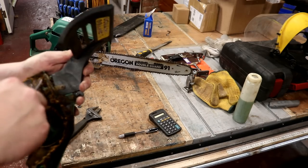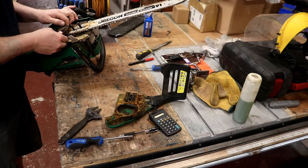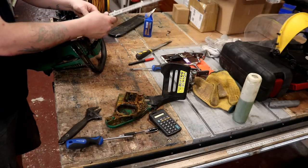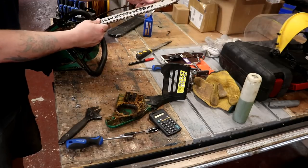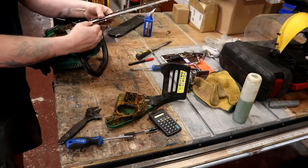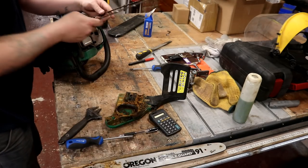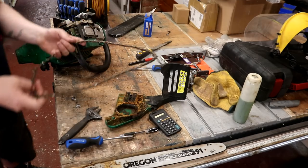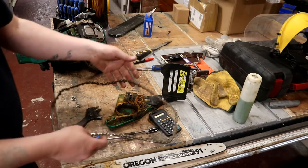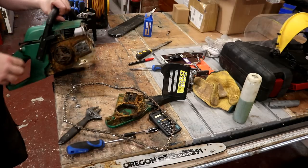I'm gonna clean this gunk up - might take a while. See if we can get this machine working and if we can, we'll be very lucky. There's the clutch mechanism. Oh my god, this chain has seen better days. The bar needs cleaning, the chain definitely needs lube big time. It's absolutely cocked over, but it might pull start though.